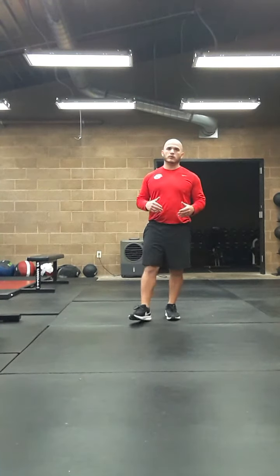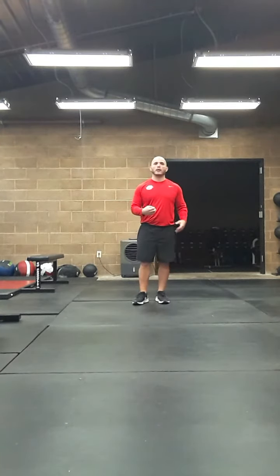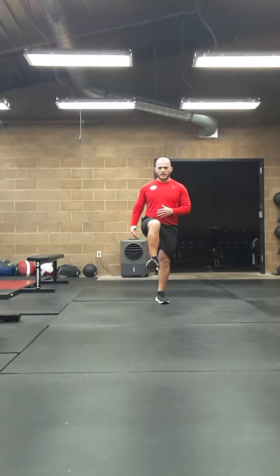Here we'll have our moving tuck jumps. I will demonstrate forward, lateral, reverse, and 45 degrees. So this will be a little bit longer video, but it's going to encompass all of our main versions of the tuck jumps. Remember tuck jump — we want to get quick and high off the ground, bringing the knees up in front of us.